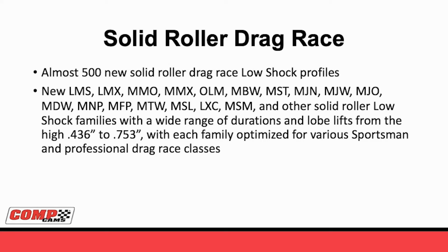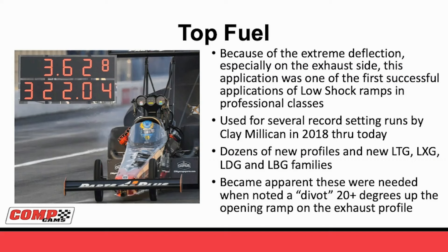Somebody running Comp Eliminator can put more rocker arm on these families and go much more aggressive when you put up a 2-to-1 rocker. The cool thing about low-shock is these really are hard to over-rocker, especially in the MMO and MMX. As you go further down the list toward the MBW, the MJW, even toward the LXC, each step goes to a faster, more aggressive profile. There's just about something for everybody in this list. Top fuel is almost its own animal - the reason is with the high cylinder pressures the exhaust has to open against. Nitro methane burns really slowly, so it creates a lot of pressure at exhaust opening. Back in 2018, when we were first really developing the low-shock technology, we did a couple of profiles for Clay Milliken. One of the first camshafts we ground with this set a national record at 362.8 at 322 miles per hour.